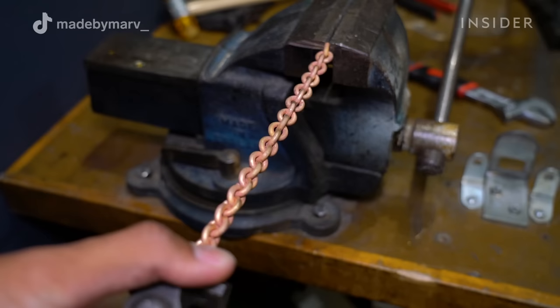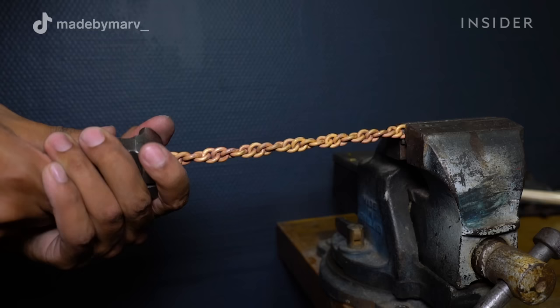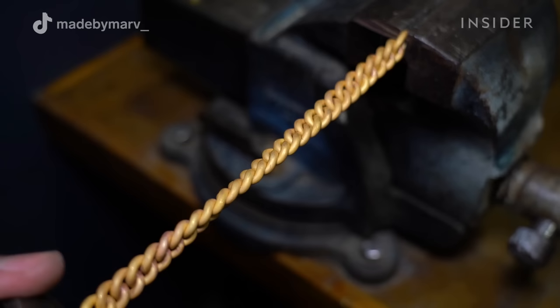I'm using my hands and strength to twist the chain. This is to give it that flat Cuban link look. I use a plier that can be tightened so I don't have to squeeze while pulling and twisting.